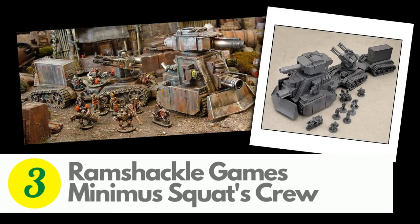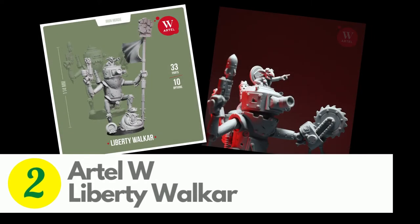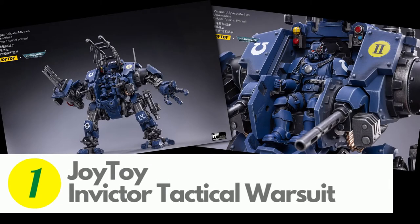At 3 is Ramshackle Games Minimus Squats Bounty Hunter Crew. This large resin set for Imperial Guard Squats has tanks, support vehicles, bikers, and infantry. In the runner-up spot is the Liberty Walker from R-Till-W — a glorious grot mech with several build options and a majestic centerpiece for your green-skin army. This episode's number one is the Joy Toy Ultramarines Victrix Tactical Warsuit, scaled to match the other Joy Toy Warhammer 40,000 action figures, making this colossal toy over a foot tall and weighing in at over a kilo.